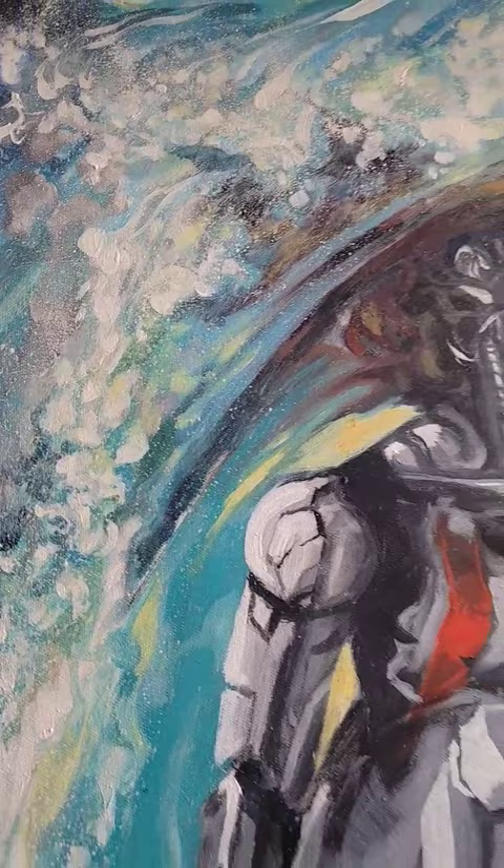I worked on the face, and I repainted most of the body because it just wasn't — it looked really stiff.